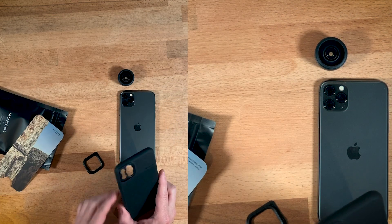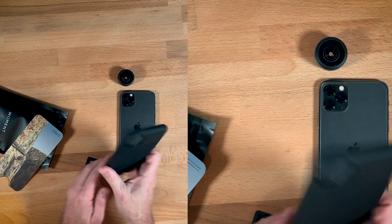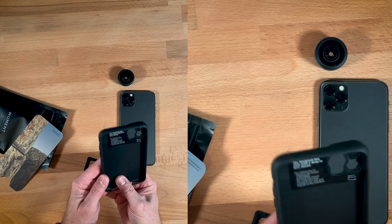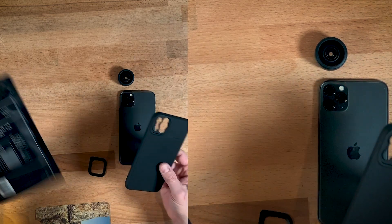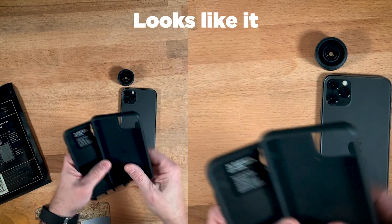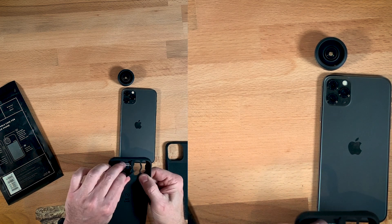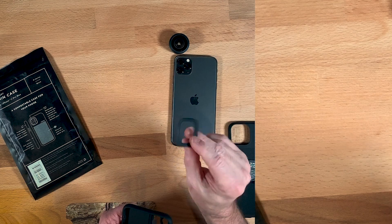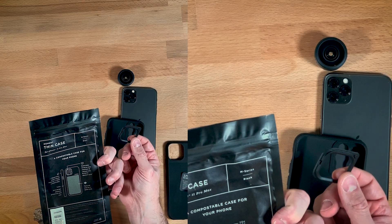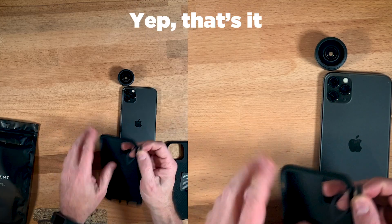I never complained about this because I'd heard they were working on a new one. They emailed me a couple days ago and sent this out FedEx in two days for free. I'm not sure if this is the exact same case as before — thin case, peel to remove. I'm assuming this can work if you don't want to use lenses.